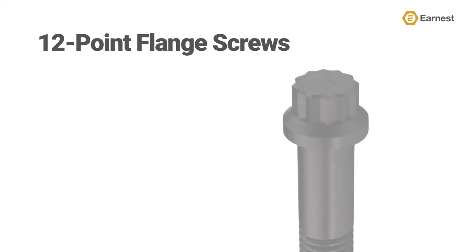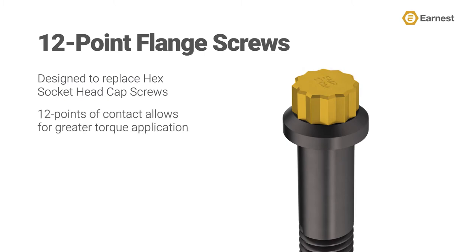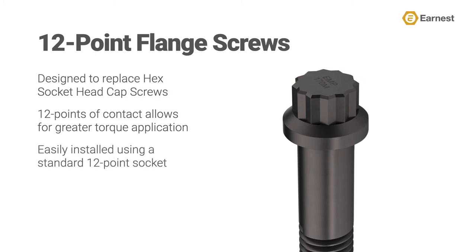12-point flange screws are designed as a replacement to hex socket head cap screws and offer a unique head design that provides easy installation and reusability. This head design is unique because it makes 12 points of contact with the wrench during installation, allowing you to apply a greater amount of torque, which creates a tighter, more secure bond between the fastened components in your assembly. Additionally, 12-point flange screws are easily installed using a standard 12-point socket and are far less likely to round out when compared to hex socket head cap screws.